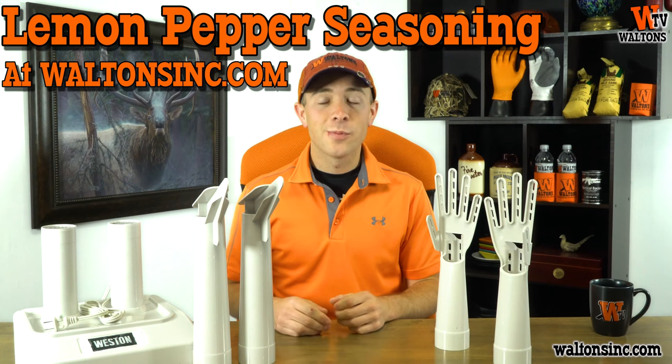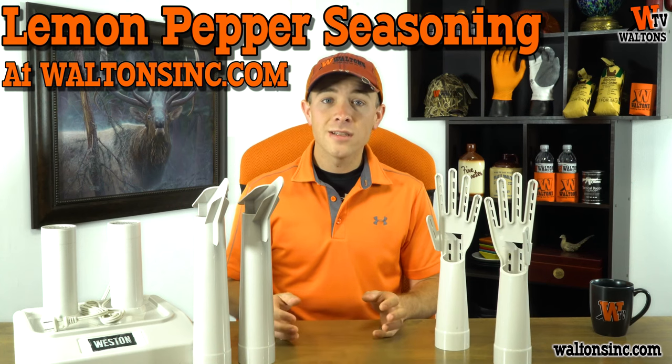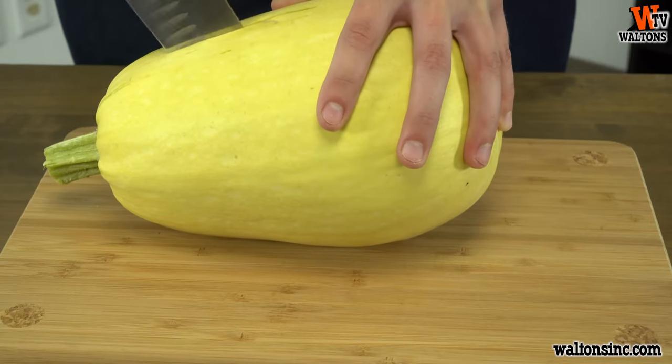Our recipe for today is a lemon pepper spaghetti squash. If you're unable to eat pasta, looking for a new side dish, or just looking to switch up your normal pasta routine, spaghetti squash is a great and healthy alternative.